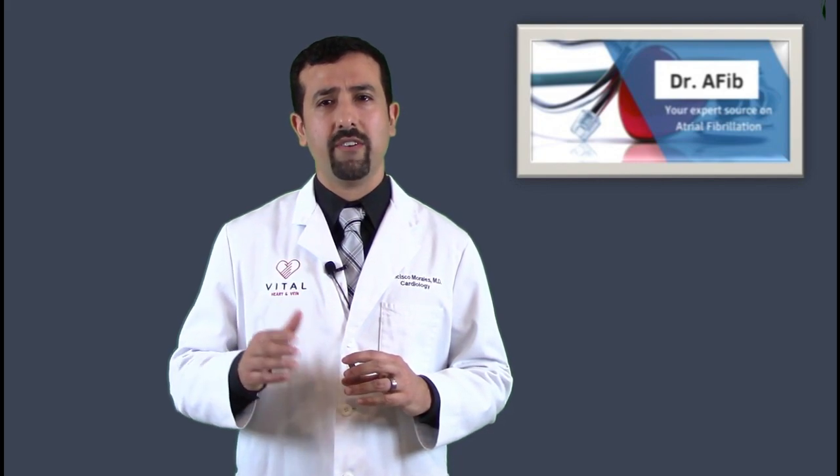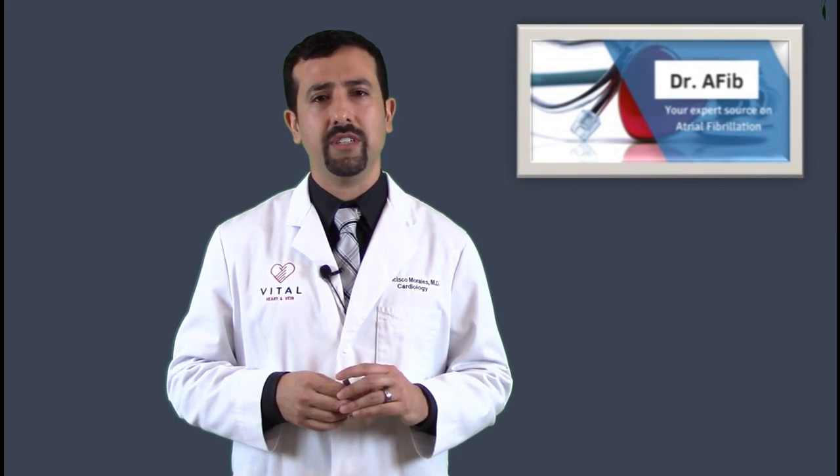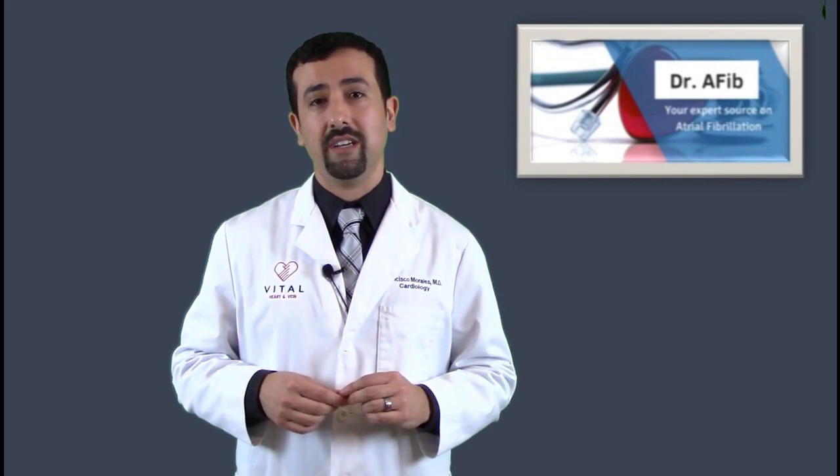Always discuss with your doctor whether follow-up monitoring will also be covered by insurance. I've recently had more patients where those 30-day monitoring reports from home are not being covered, so you'll need to discuss whether both the implant procedure and the ongoing monitoring will be covered. Fortunately, if monitoring isn't covered, you can still come into the office to get it checked in person. I've found this to be a very useful tool for many patients with atrial fibrillation. The device in its current size has been available for about five years — it used to be the size of a finger. Now, in its smaller size, far more patients are using it, and I've found it to be a very useful tool for managing atrial fibrillation.